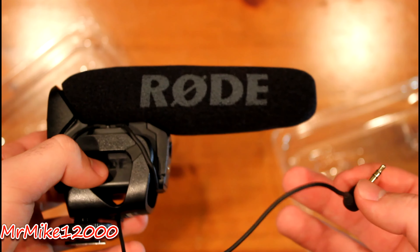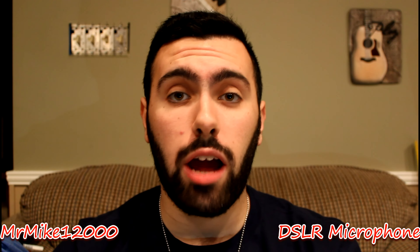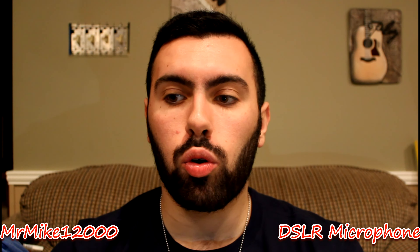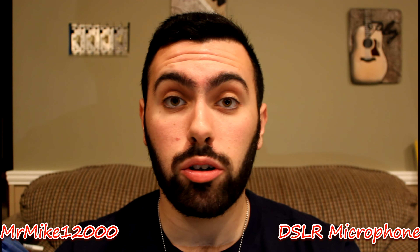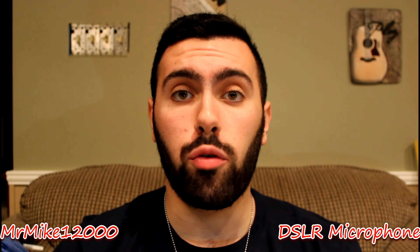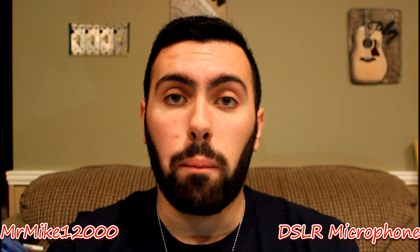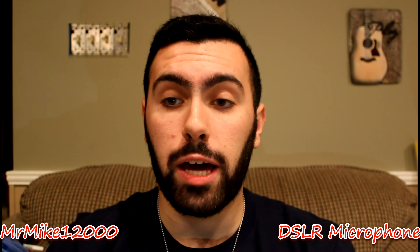The audio recording right now is without — and I repeat, without — the Rode VideoMic Pro installed. Let's install it and see if we hear any difference between the built-in DSLR microphone versus the Rode VideoMic Pro. I'll have it set to plus 20 for the frequency.